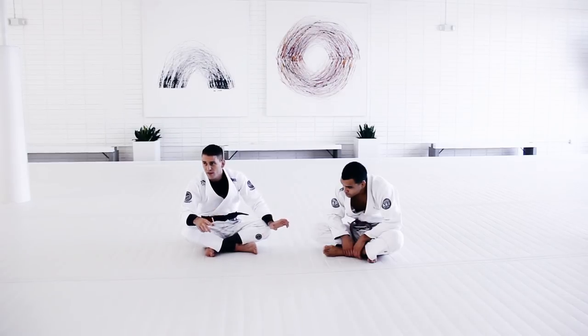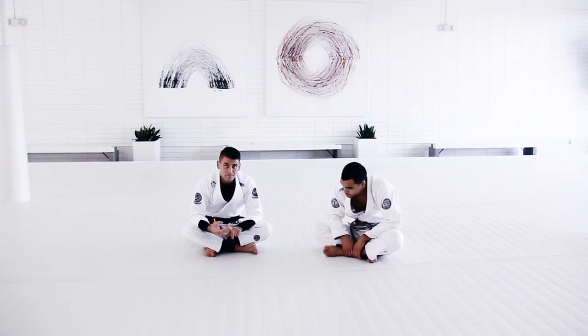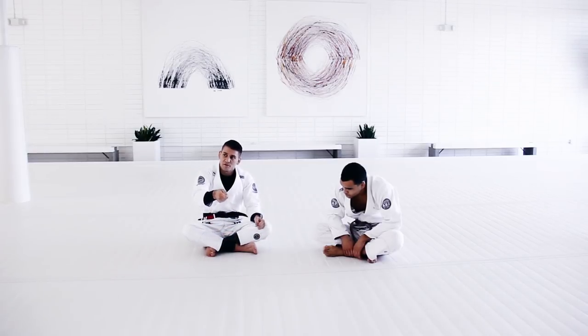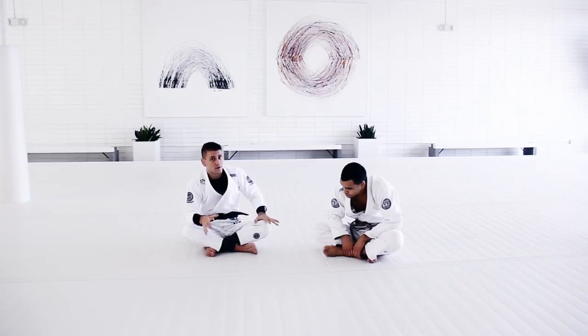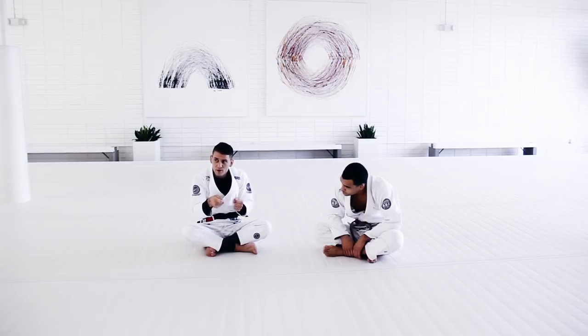I saw you guys trying to attack in the second round of this specific training. I told you guys you can now attack. One thing I noticed — you guys can pull the collar and sleeve whenever you want. Sometimes because we're drilling and not fighting 100%, we forget to pull the collar and sleeve. We are holding, but we are not really pulling. And if you're not pulling, you lose the submission because the guy is going to be able to hide his elbow.